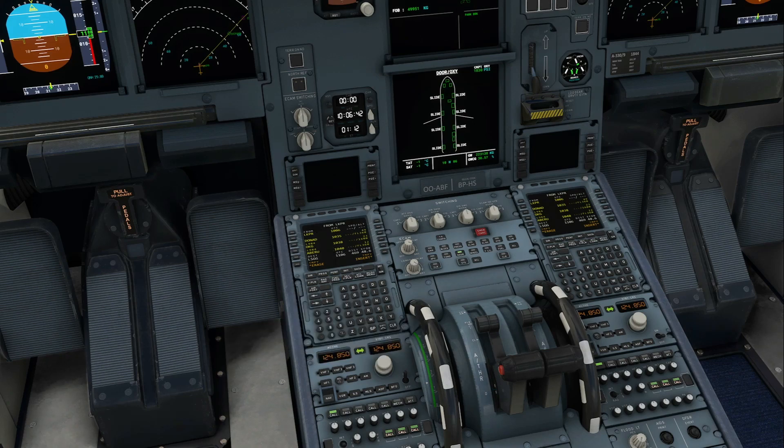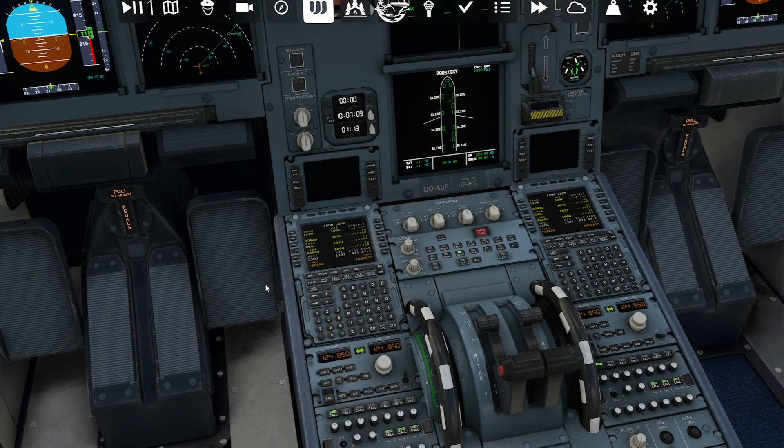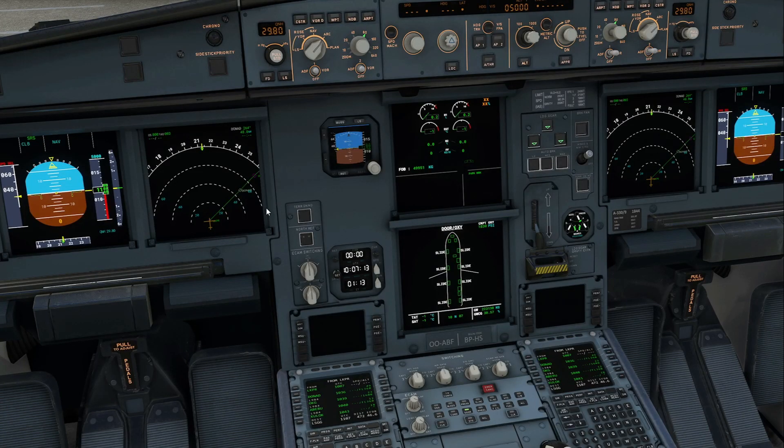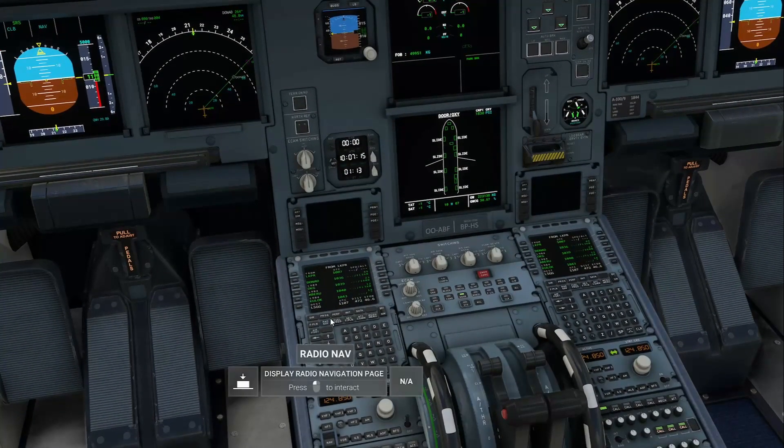We're not going to do anything until this is completely green. When it's completely green, it means the flight plan has been fully loaded into the plane. Currently with the A330-900 by LBFR, when you load in your SimBrief it is not choosing your SIDs or your STARs for you, so you're going to have to manually put those in. But I'll show you a real easy way to do this from right here in your SimBrief plan. Okay, it's turning green now — so we have our flight plan.